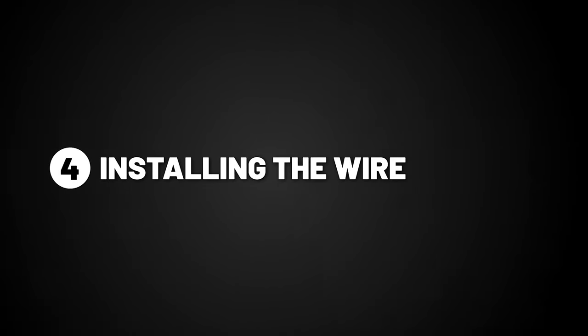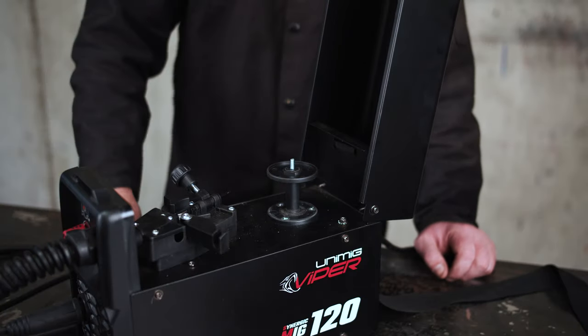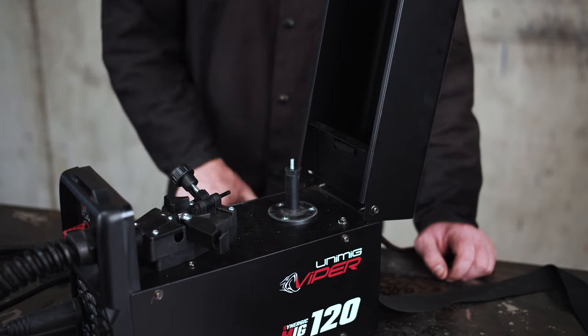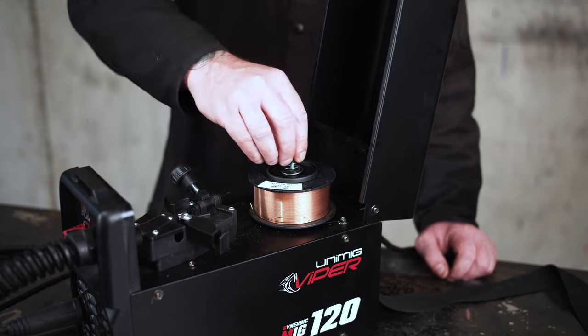Step 4: Installing the wire. Once the roller is in place, it's now time to set up the wire. Unscrew the spool holder nut. Place the spool of wire onto the spool holder, then replace and tighten the spool retaining nut.